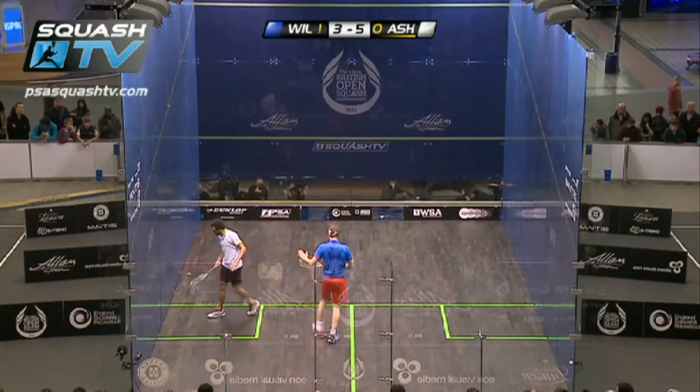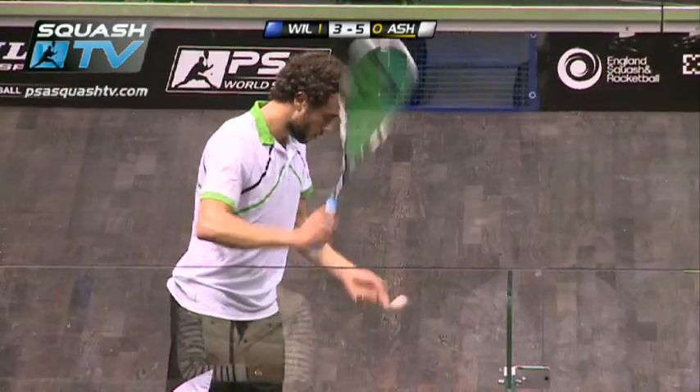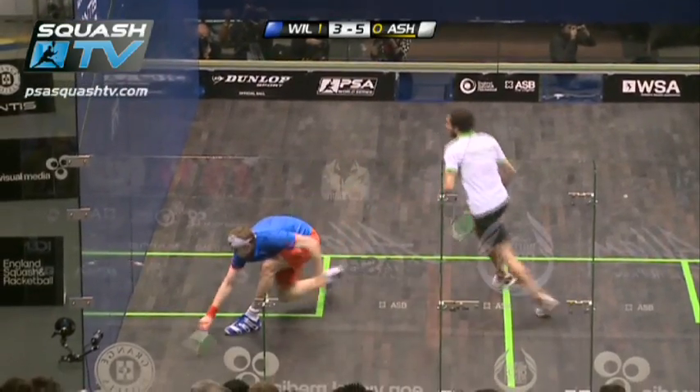Oh, look at that — he's just leaping onto the volley. It's the racket head speed he generates from such a short swing there.